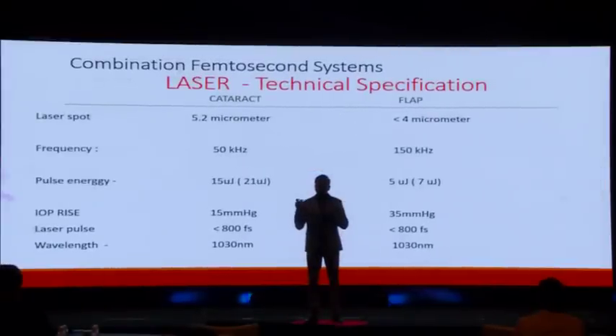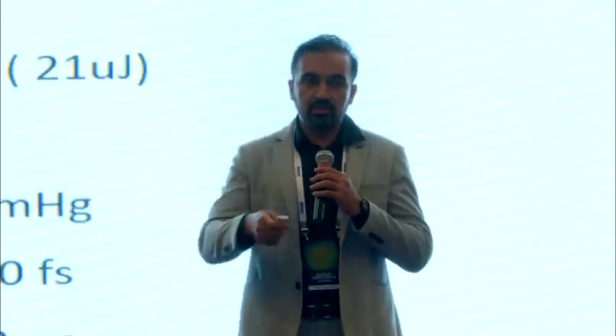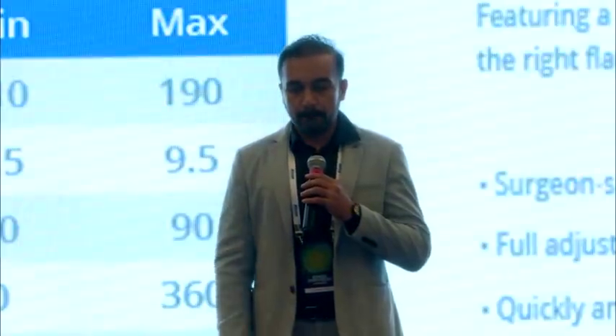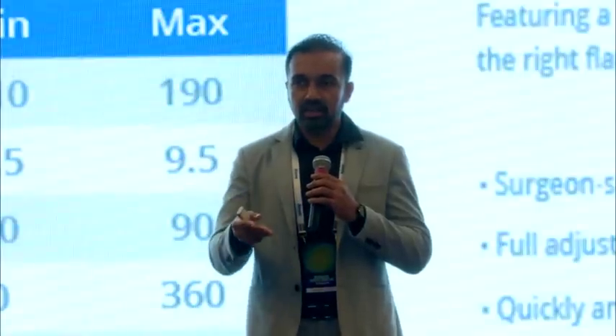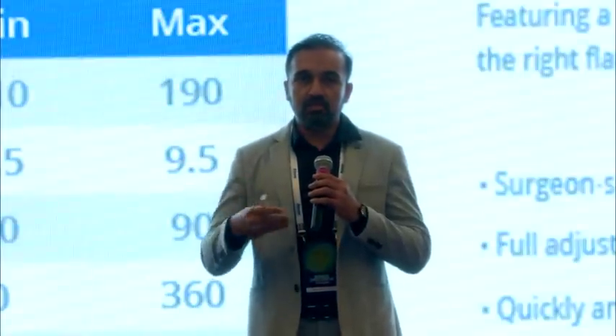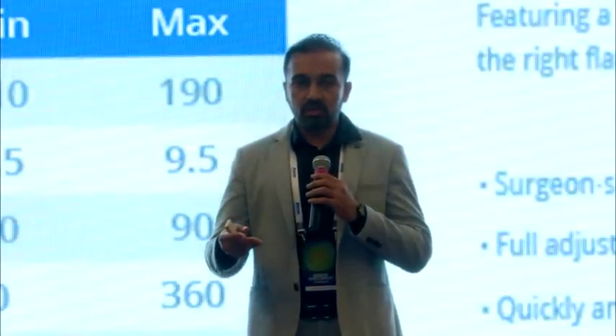The machine has also been tweaked to work for both cataract and flap procedures. Parameters including laser spot, frequency, energy delivered, and IOP rise are different between the two modes, though certain parameters remain the same because we are working on the same hardware. Importantly, the machine allows us to customize the flap — the thickness, size, hinge position, hinge angle, and side cut angle can all be customized depending on surgical ease and patient requirements.